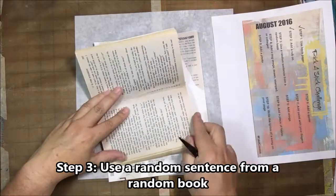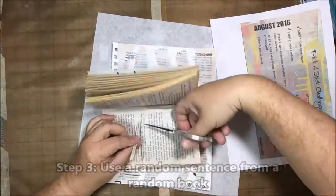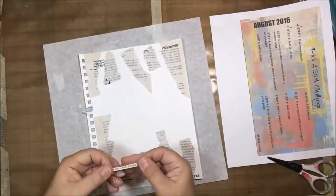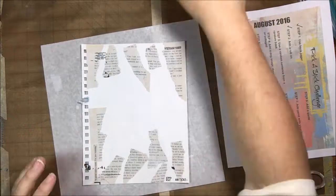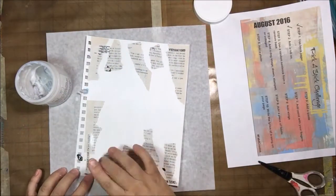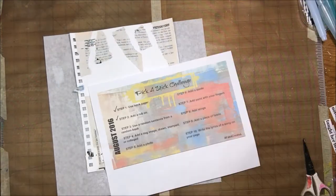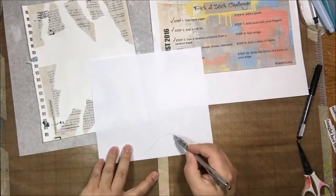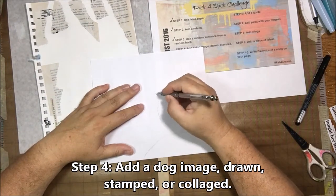The next prompt was to use a random sentence from a random book. I opened up the same paperback I've been tearing up and found a sentence that says, 'I didn't say anything, I was just listening.' That related to what my page is about — listening to nature, listening to the past, and meditating. That sentence made sense with the theme, though you don't really see it in the end; it's just one little strip of paper.